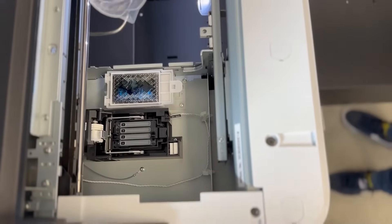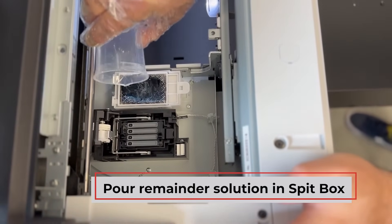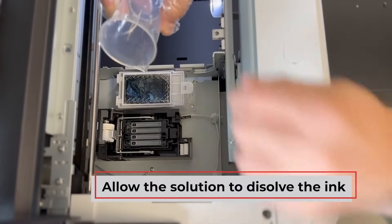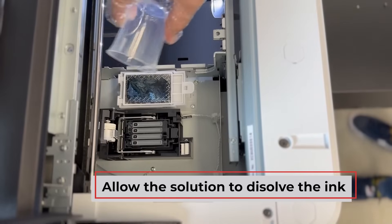Now let's dispose of the waste ink properly. Pour the remainder of the cleaning solution into the spit box and allow it to dissolve the ink. Once dissolved, remove the spit box and rinse it under warm water until the water runs clear.